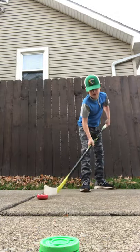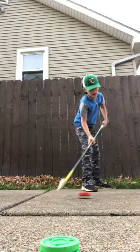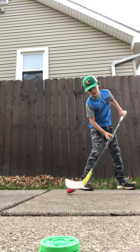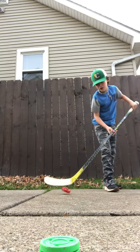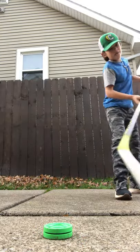You also have the roller puck — it slides pretty well, it's pretty light, but it flips up on your stick quite often, so you want to be careful with that. Maybe $5.